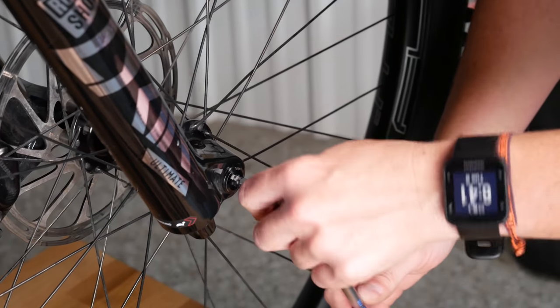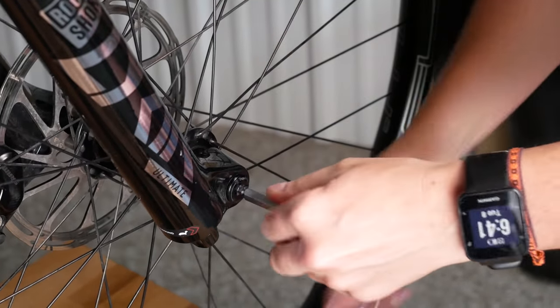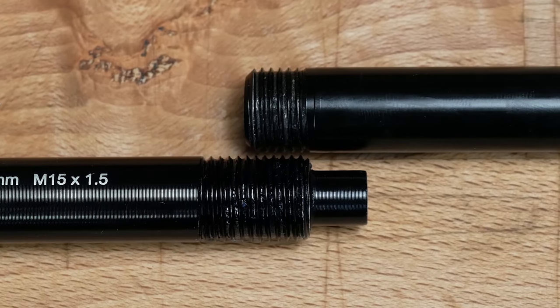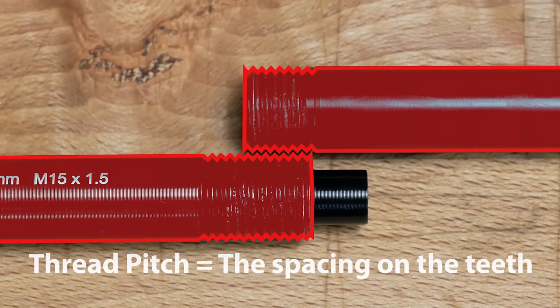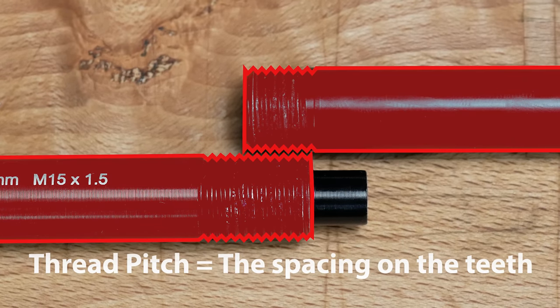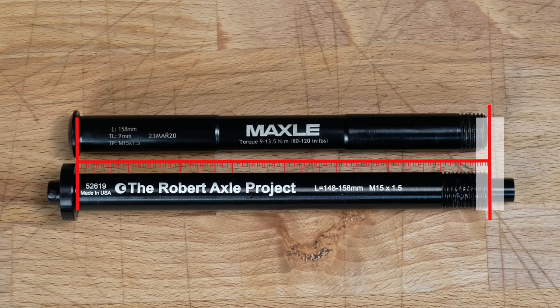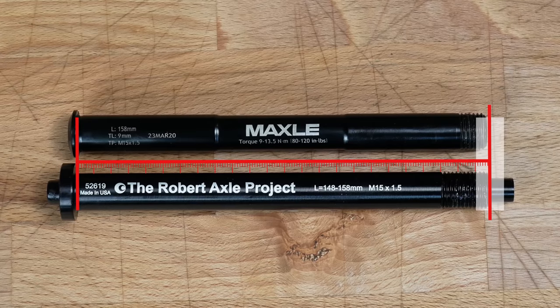First, we will remove the stock axle. Compare your axle to the one provided in your fit kit. The axle's thread pitch should match. The shaft length should be within plus or minus 2mm. Use the spacers provided to match the length and taper of your stock axle.